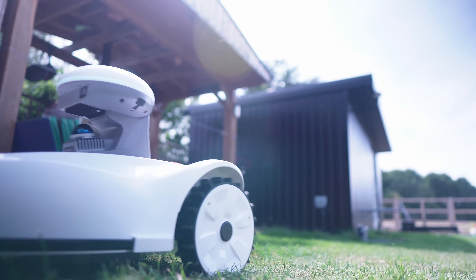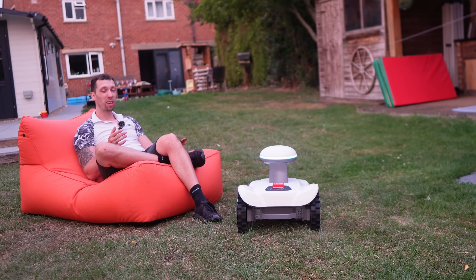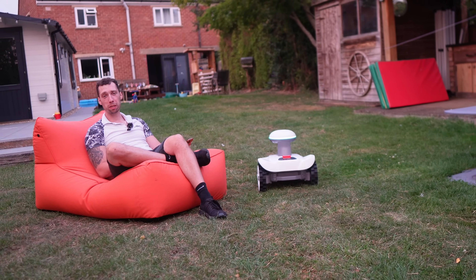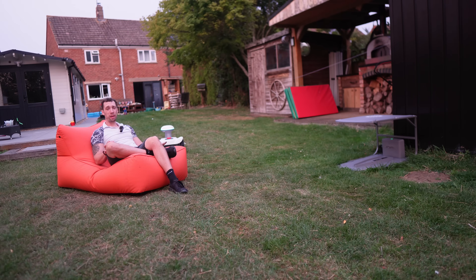Well, if you value your weekends, your time, your lower back, and just having the neatest lawn on the street — I think so. Click the link in the description to check out the latest specs and pricing, and until next time, happy building. I'm going to go have a beer.